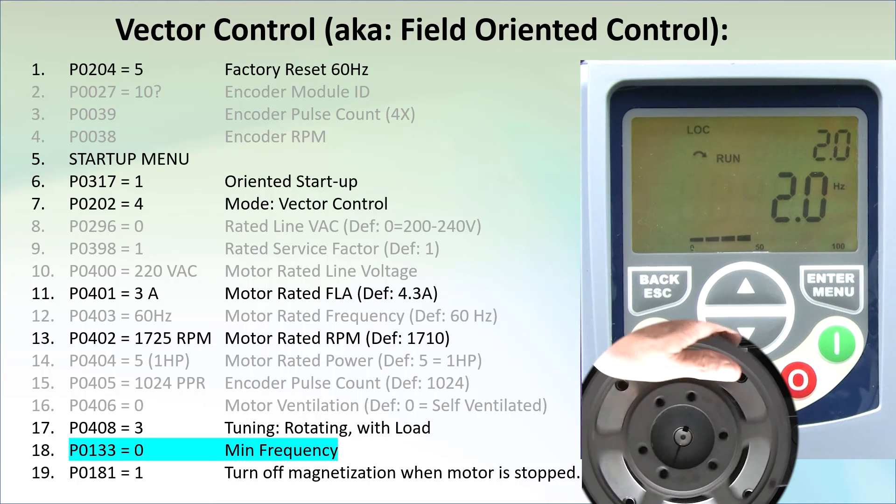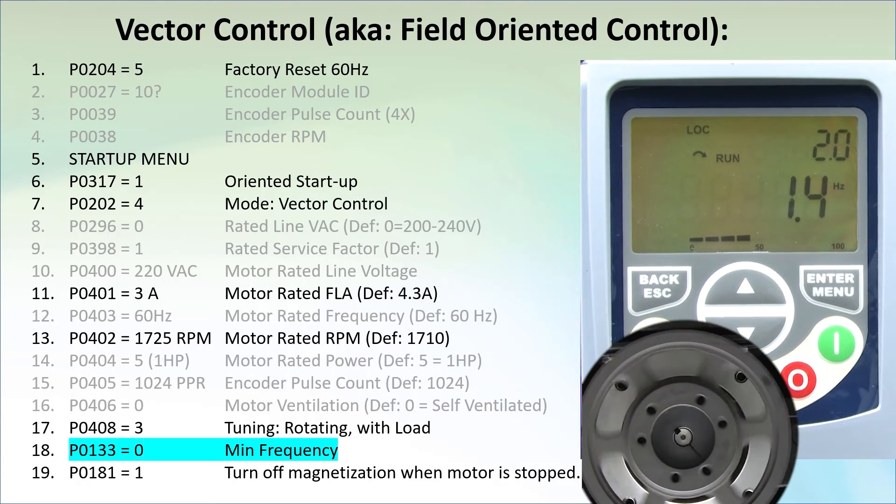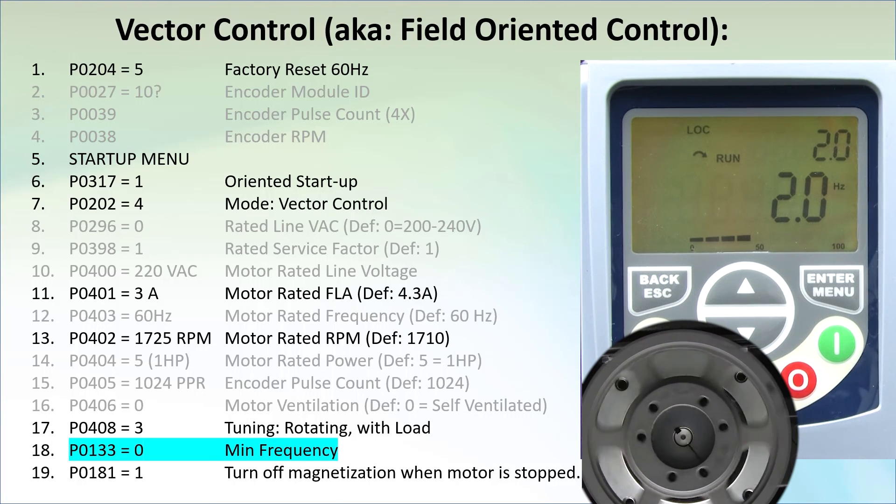Watch the bar graph as I grab the pulley. Did you see that? The current increased as the drive tried to do everything it could to keep the shaft spinning. The rated torque on this little motor is only 3 foot-pounds, so for this 4-inch pulley I only needed to hold 9 pounds. Don't just grab your machine unless you know exactly what it's capable of and you know it's not going to hurt you.